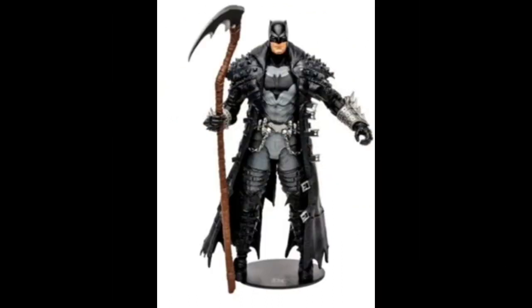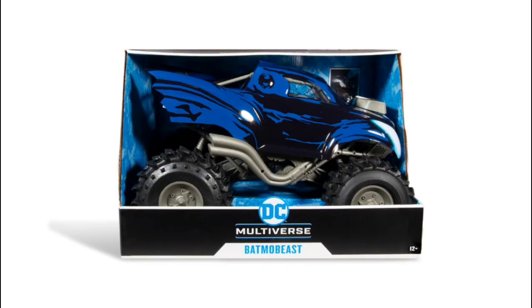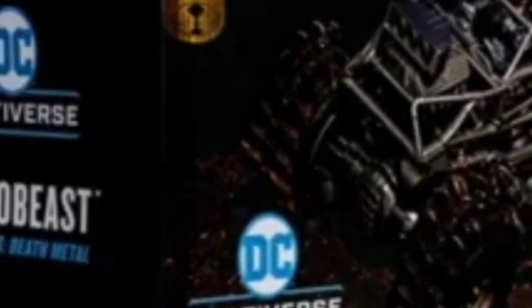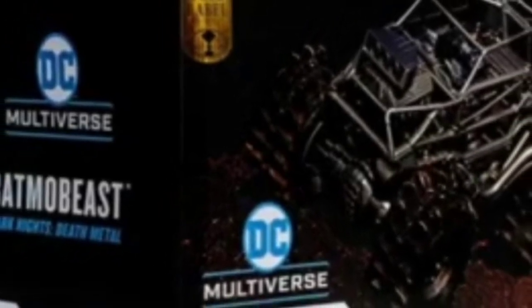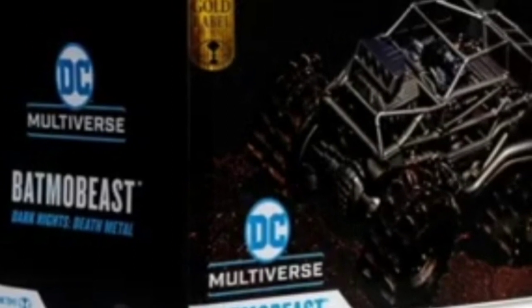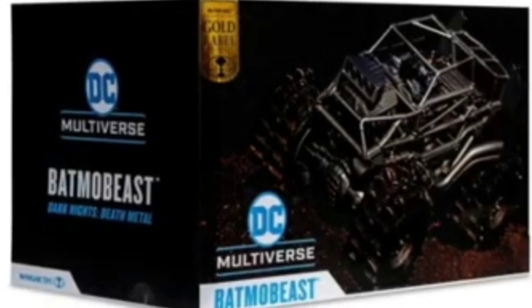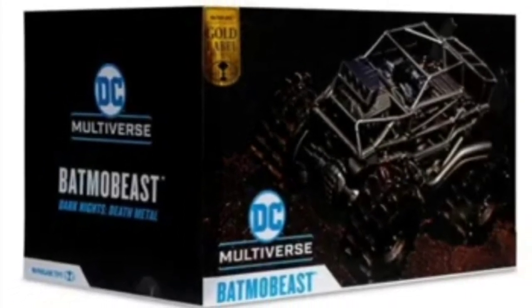McFarlane knows what he's doing here. This thing looks awesome — repainting and packing in two things that he probably can't sell that well. I've seen both of the figures he's going to include in this vehicle on shelves just the other day. But put a price tag on it at $50 US and I almost guarantee this thing will sell very, very well. How much will it be in Canada? Probably about $80, maybe even more. I'm looking forward to this — I might just end up picking up the Batmo Beast and taking that shell off.